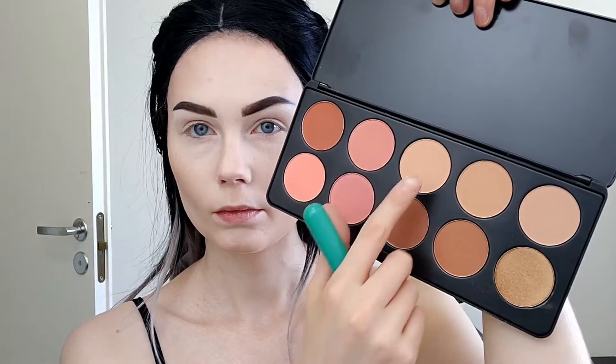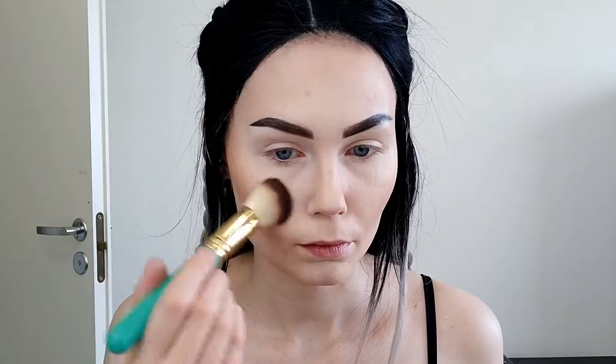I'm taking this Nude Plus palette from BH Cosmetics and I'm using two of the colors. All the colors in this palette are very dark, so I'm going to dip the brush and then blend it a little bit on my hand so it wouldn't be that dark — even though it's still quite dark.